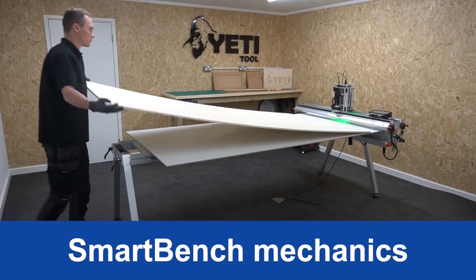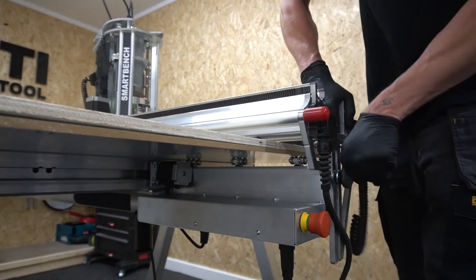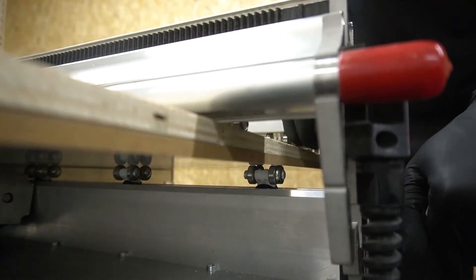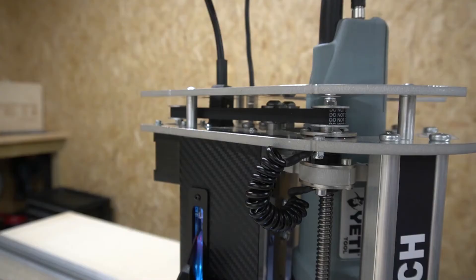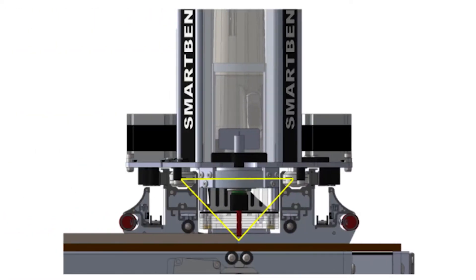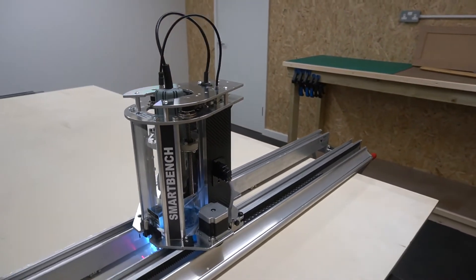Our patented design works by clamping the material between the upper and the lower beam — it's this that makes SmartBench deployable, affordable and incredibly space efficient. SmartBench doesn't use the conventional overhead gantry approach to support the spindle, which means the leverage between the tool and the z-axis bearings is greatly reduced, improving the efficiency of the mechanics. We also use aluminium tooling plates and custom extrusions for the best compromise between weight and rigidity.